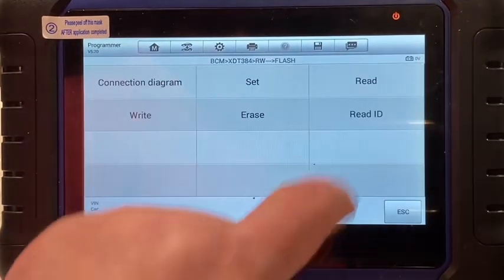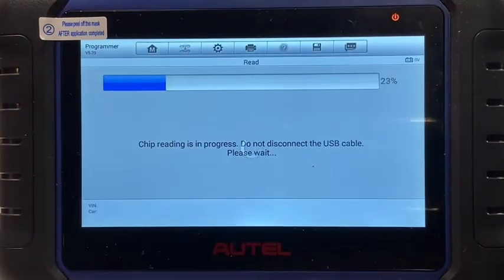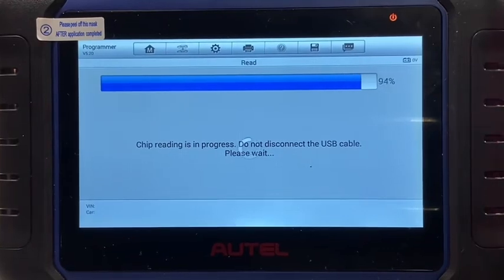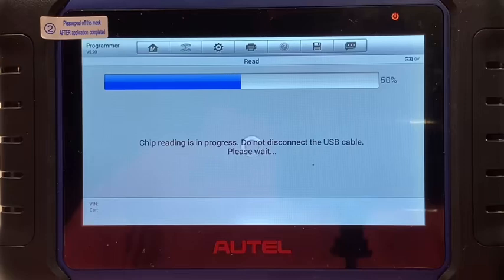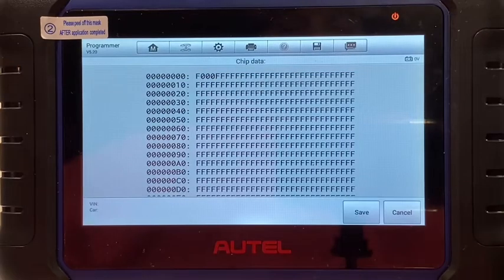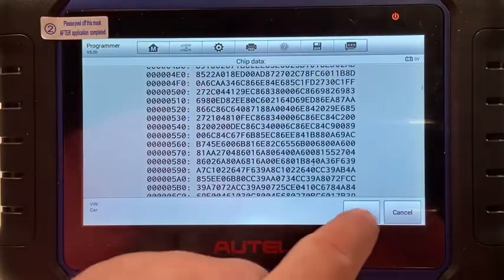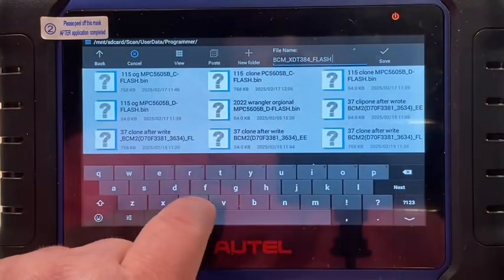Go to the flash, go ahead and read that one also, we'll save that one just in case. Looks like that one read like it was supposed to. We'll save that one also — just name that one 'clone'.